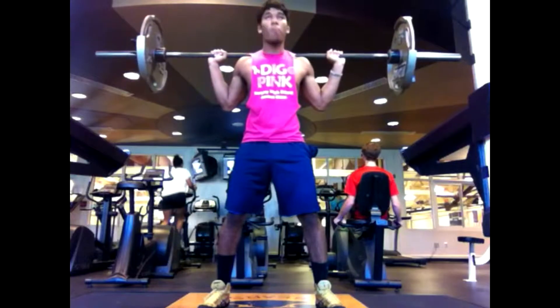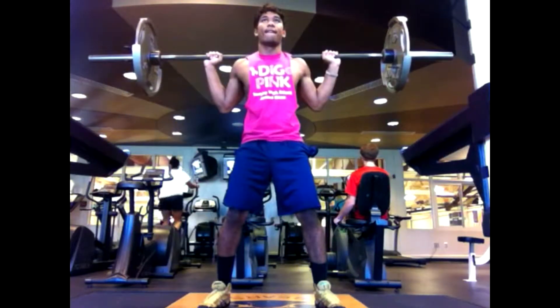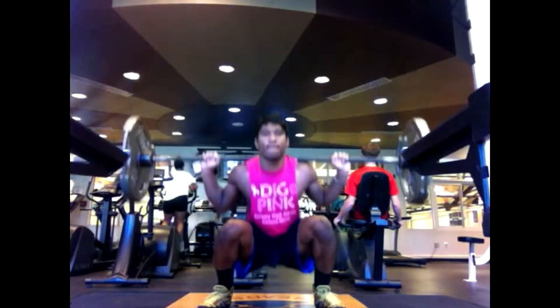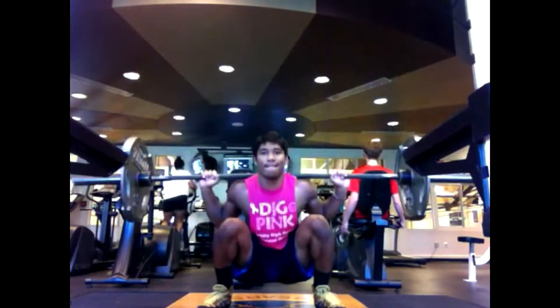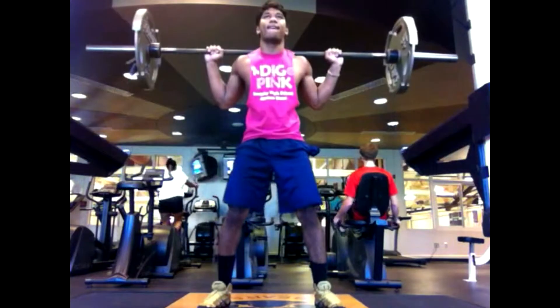Hey guys, it's G Blazing Lifting over here and today I've got a video of part of my new split. I just started the split last week and it involves having chest, shoulders, and triceps on Mondays, but on those Mondays I also include some sets of squats and deadlifts.